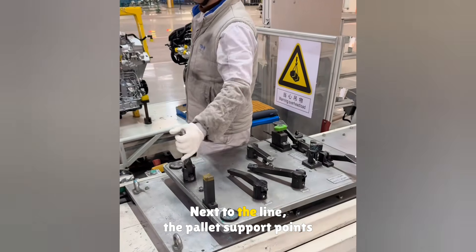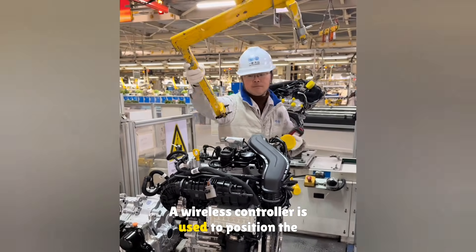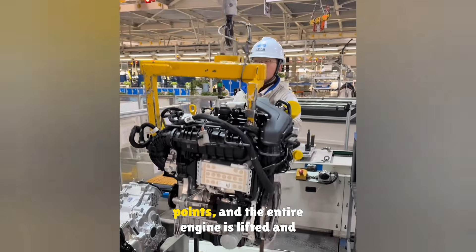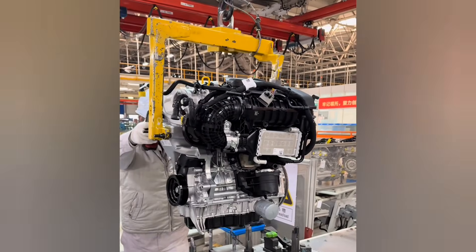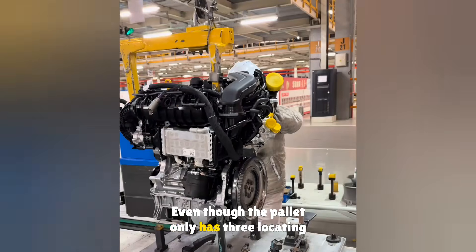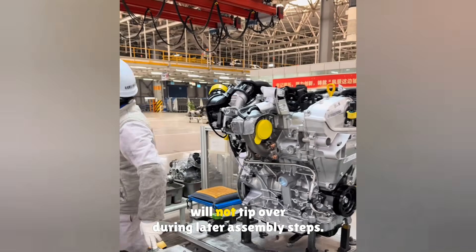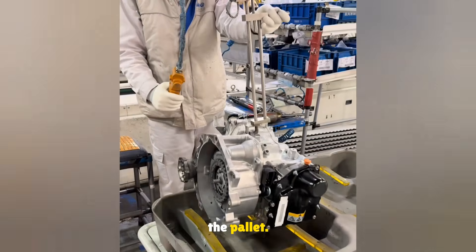A cart fully loaded with engines and transmissions is quite a sight as it moves to the production line. Next to the line, the pallet support points are adjusted. A wireless controller is used to position the lifting tool. The tool is mounted to the engine lifting points, and the entire engine is lifted and placed onto the pallet. The fist sheet is scanned and placed on the pallet.